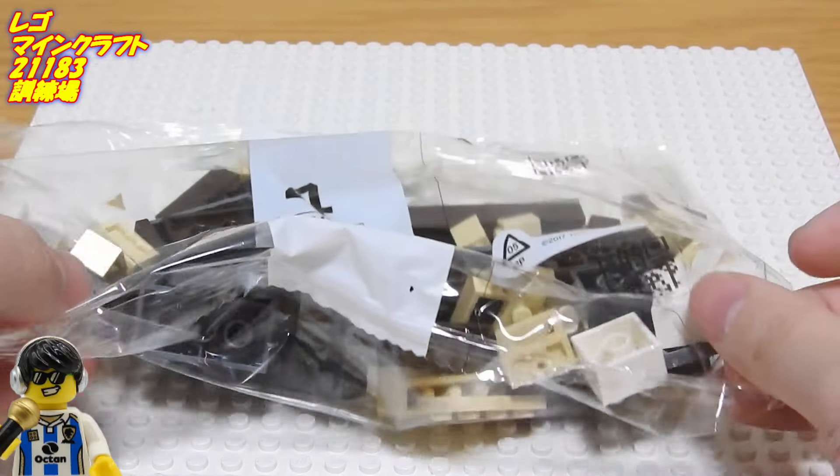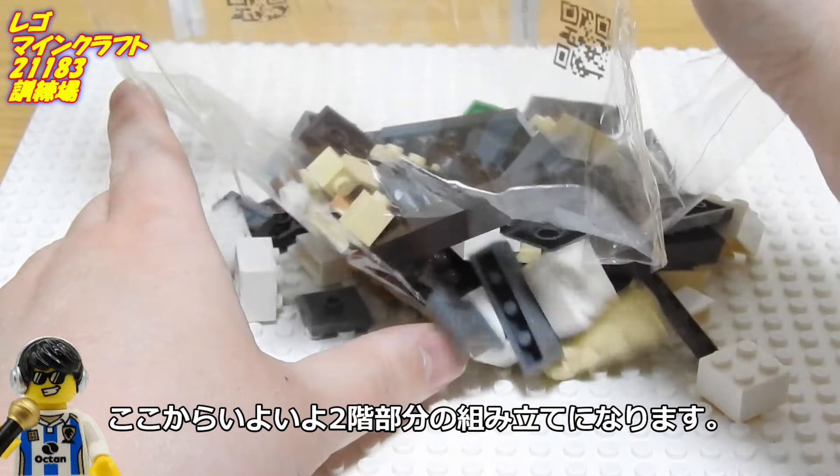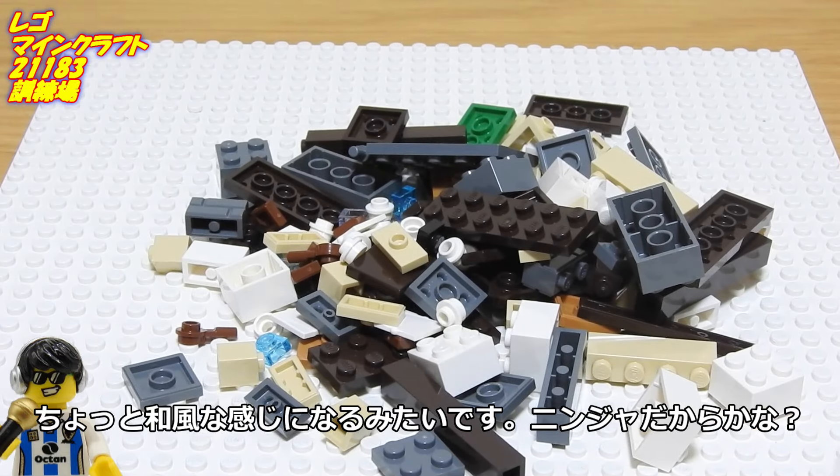袋3の完成です。さあ、半分できましたよ。残り2袋です。ここからいよいよ2階部分の組み立てになります。ちょっと和風な感じになるみたいです。忍者だからかな？